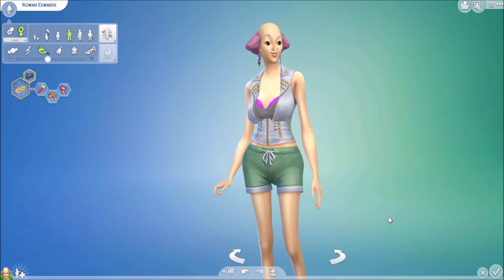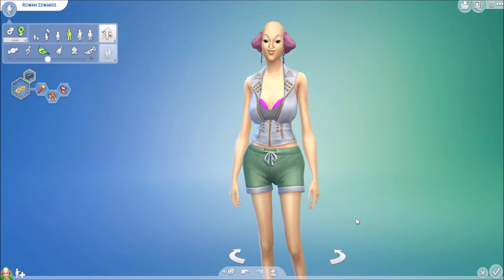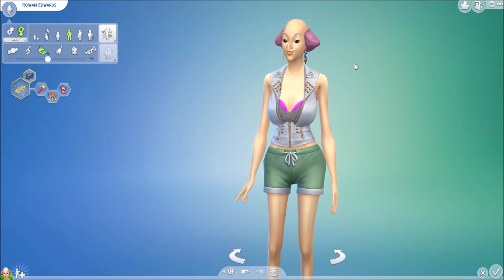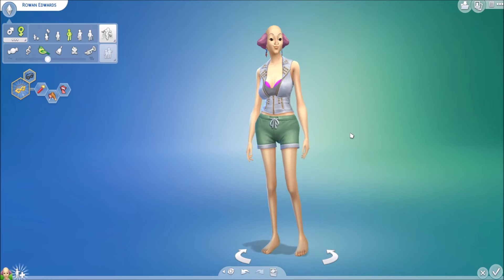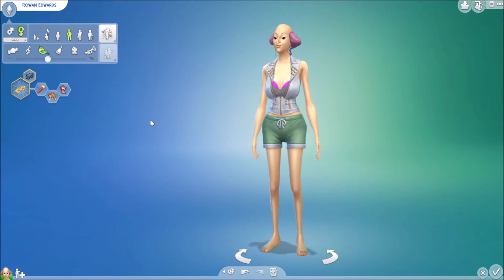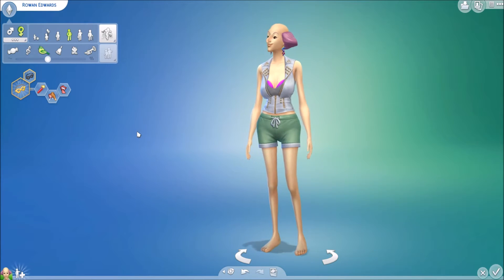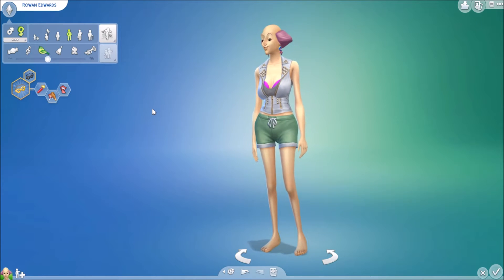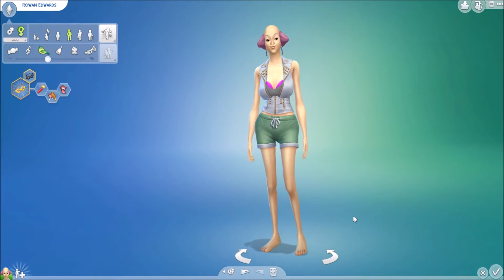Hello everybody and welcome back to my channel. My name is Sweetheart Simmer and today we are doing the Ugly to Beautiful Challenge. Just a disclaimer, I didn't create this challenge, so I didn't name it. If you're offended in any way, you can click off right now. If you think she's beautiful, that's your opinion. If you think she's ugly, that's your opinion. I'm just doing the challenge because I think it'd be super fun. So let's jump right into this.